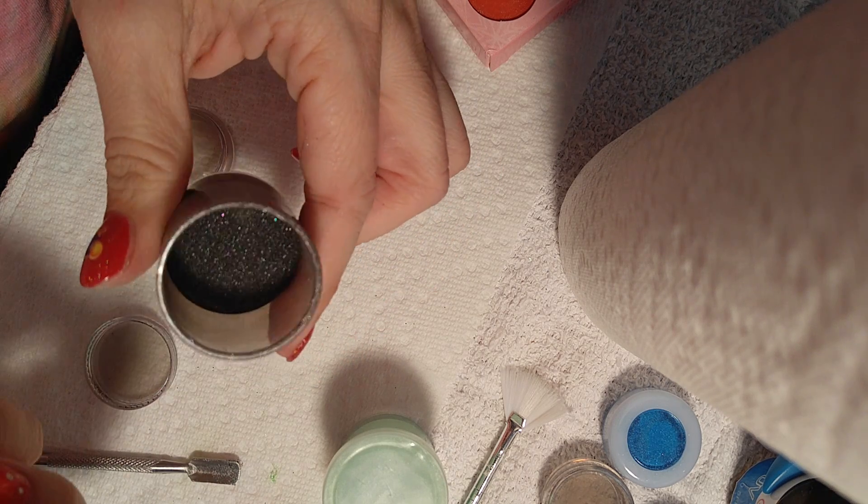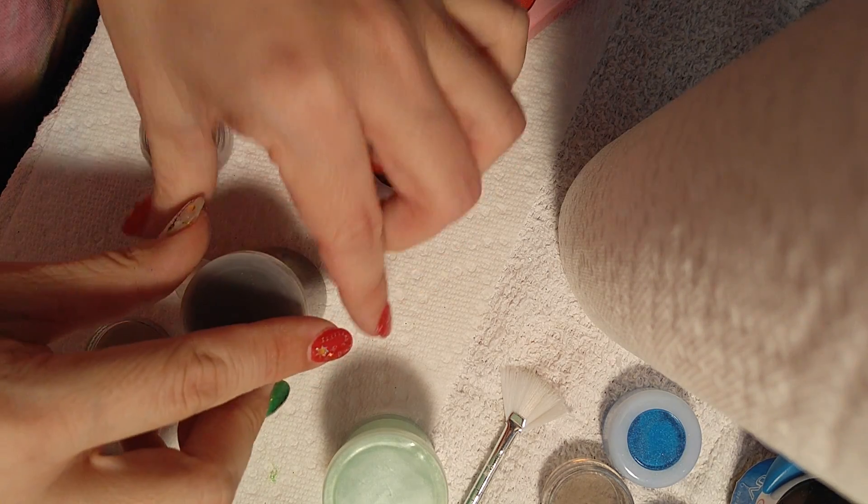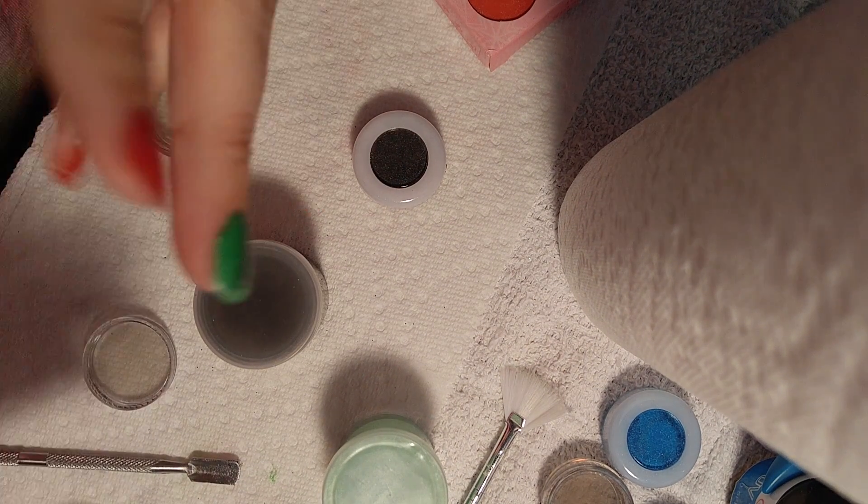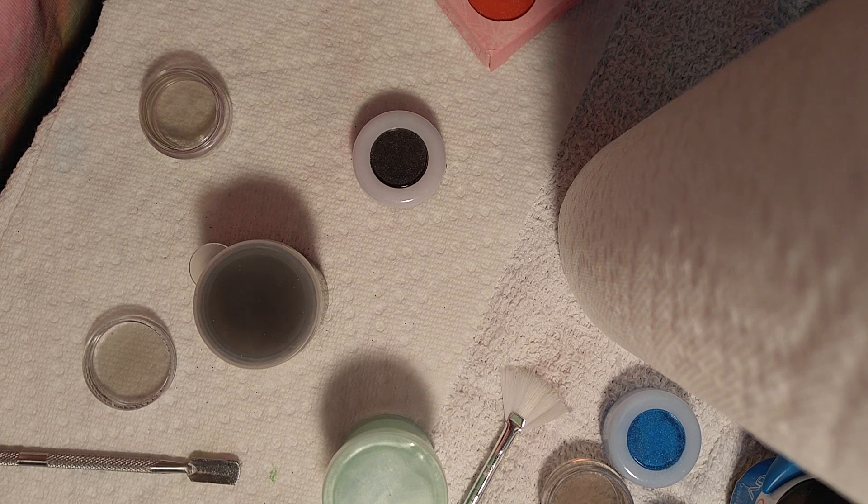So that is how I make my powder go further. This color I'm going to do my daughter's nails in. If you enjoyed the video, give it a thumbs up, subscribe, and I'm going to try to add more for the at-home nail list. Bye bye now.